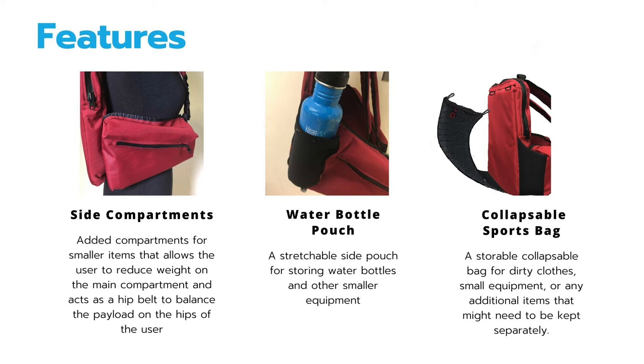Second is the water bottle pouch, which is essentially a stretchable side pouch for storing water bottles and other smaller equipment. Lastly, there is the collapsible sports bag — a storable collapsible bag for dirty clothes, small equipment, or any additional items that might need to be kept separately. This would also be found in a hidden compartment towards the bottom of the bag.